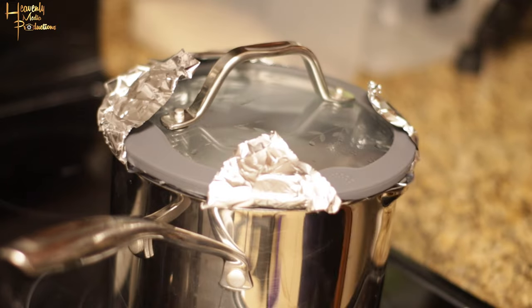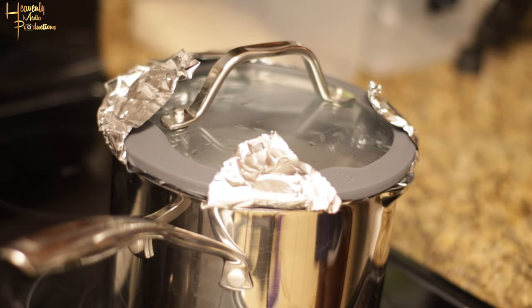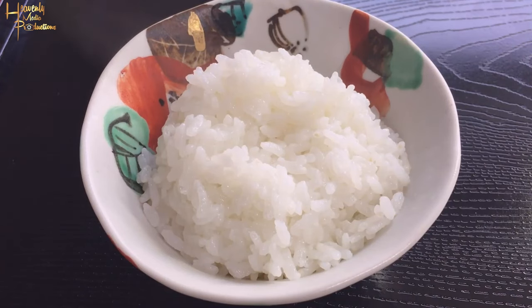It took us about 15 minutes in this video because we did about two to two and a half cups of rice. Now that it's done, put it in your favorite dish and voila — you've got steamed white rice. Enjoy! I hope you found this video helpful, thank you for watching.